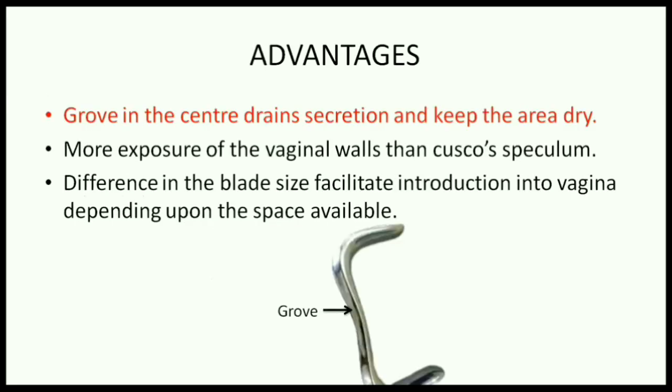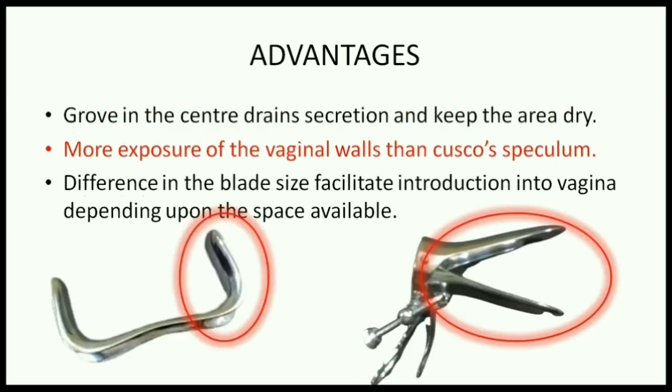The advantages of SIMS speculum are: the groove in the center drains out blood and other secretions and keeps the area dry. There is more exposure of the vaginal walls than the Cusco's speculum. Here, only one blade of the SIMS speculum is inserted into the vagina, whereas the Cusco's speculum has both its blades introduced into the vagina, covering both the anterior and posterior walls.